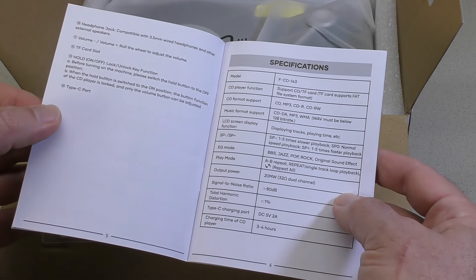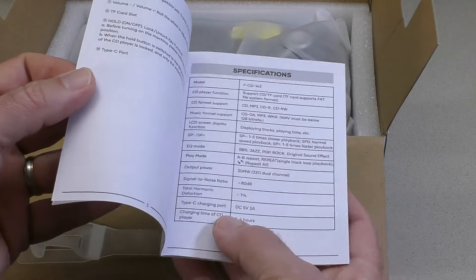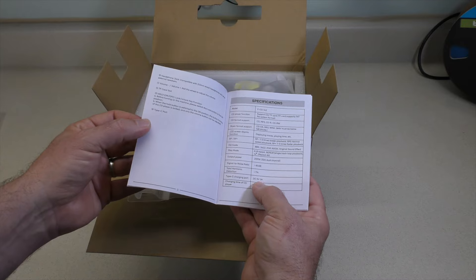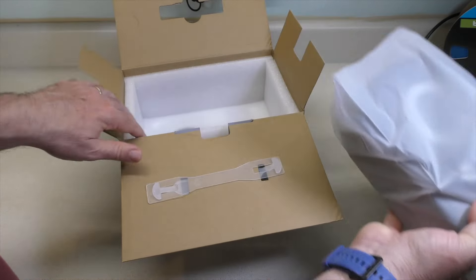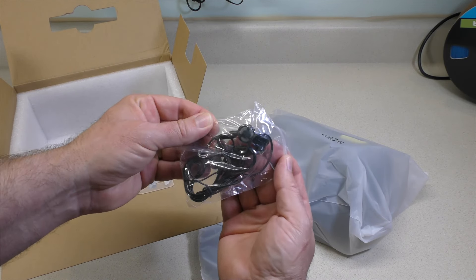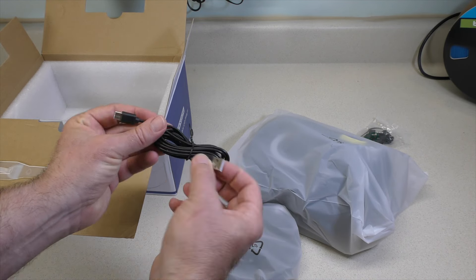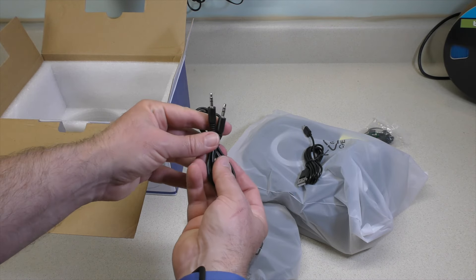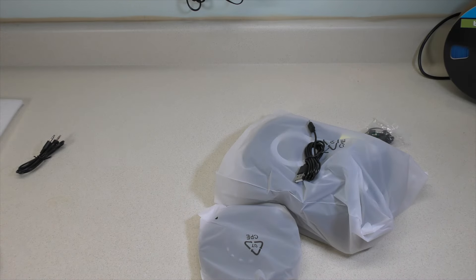There are digital formats including WAV, although it must be below 128 bitrate. It displays tracks, has some speed controls, EQ controls, and it's a Type-C connection — 10 watts. Not the usual 5 volt 1 amp, but 5 volt 2 amp. Here is the speaker — I'll leave that in the packaging. Here is the CD player. And what I'm sure are high quality earbuds. Here we have a USB-A to C connection, and we have a 3.5mm audio jack, male to male. You're going to notice there is no power supply included.